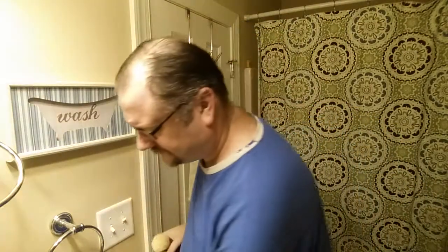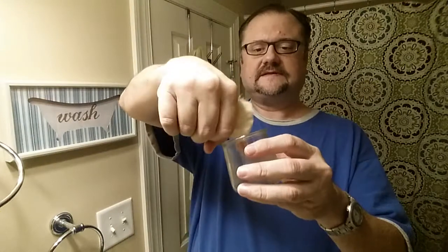The first thing we're gonna do is put the brush inside of a cup to soak. You generally need to get your boar brush wet before you shave. I like to soak mine.